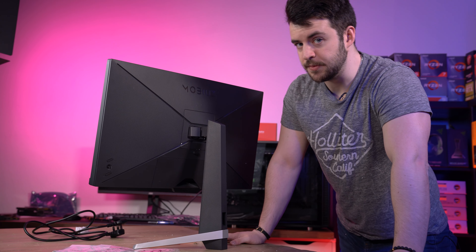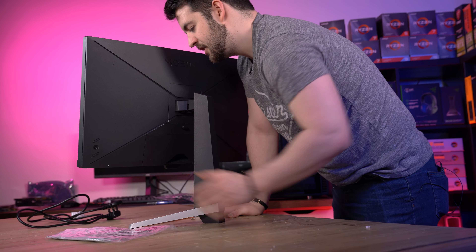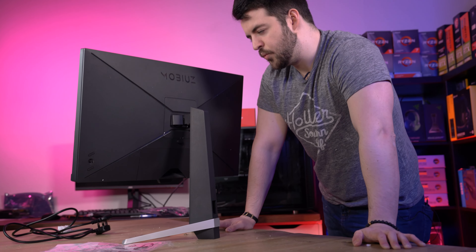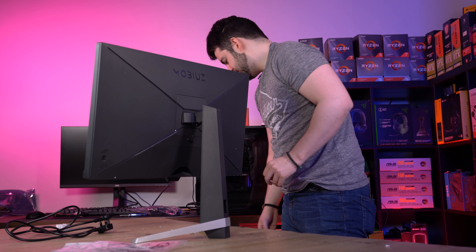And more importantly, and probably the standout feature for me — joystick. Absolutely love a joystick on a monitor. Honestly, trying to navigate your monitor without a joystick is like trying to unravel the mysteries of the world. It's impossible to navigate monitors without joysticks these days. So it does have one of those — I'm buzzing about that.